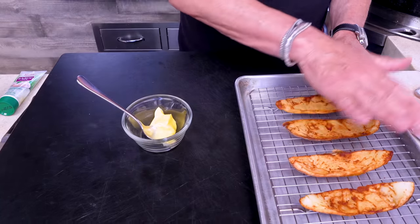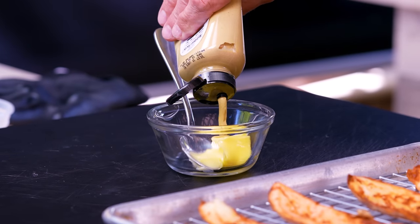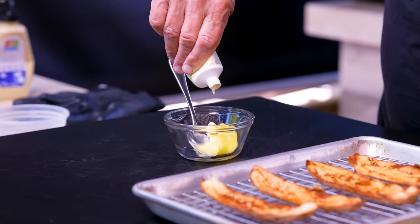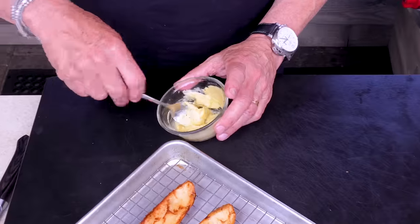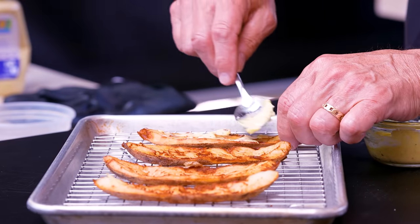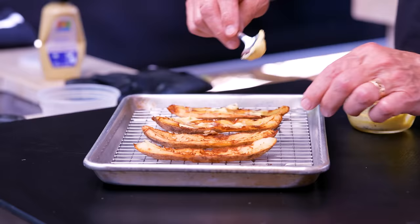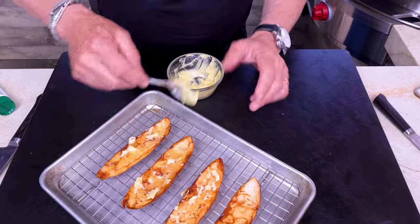But we're going to do something fun first. I've got some soft butter, and we're adding a little hit of Dijon mustard, the tiniest amount of garlic paste, and some salt and pepper. Mix that together and using the back of a spoon, spread a little bit all the way across each wedge. They're still warm enough that it starts to melt in.